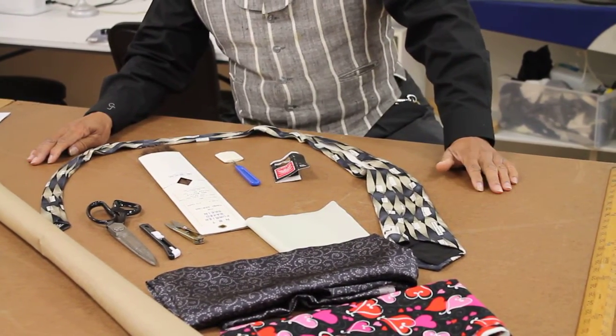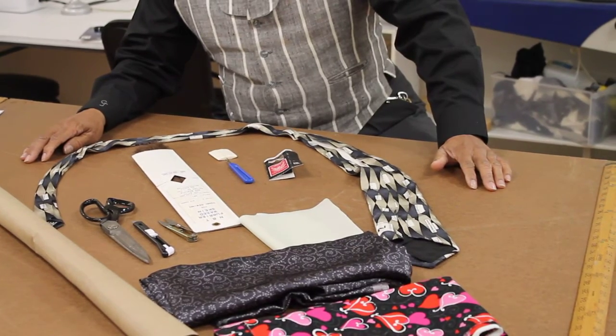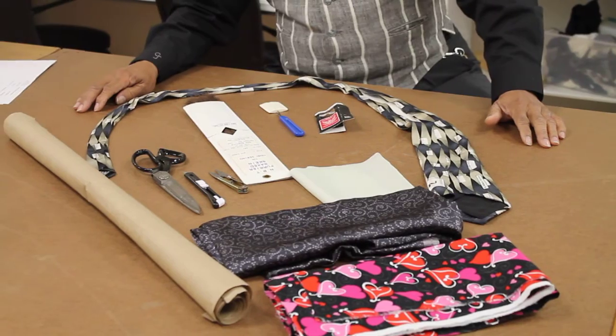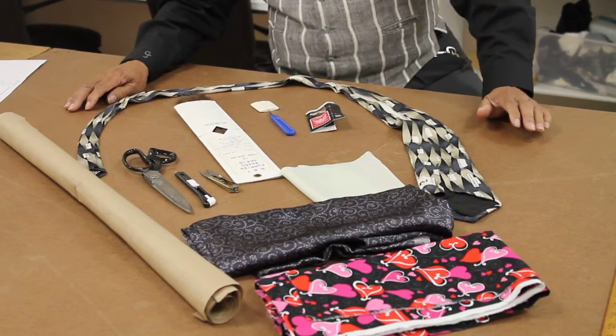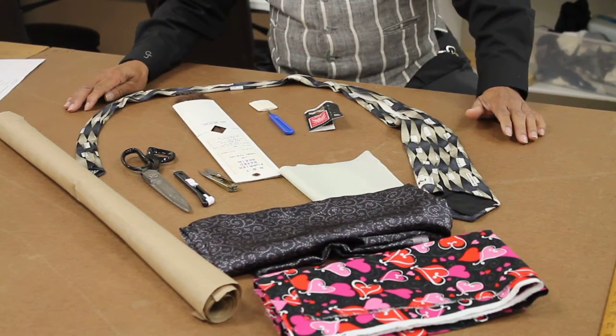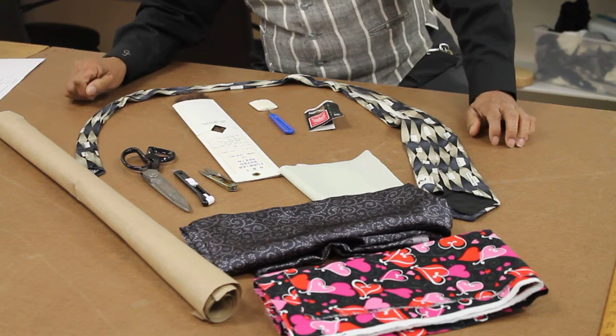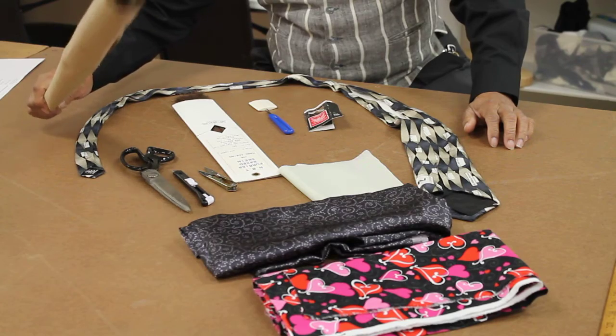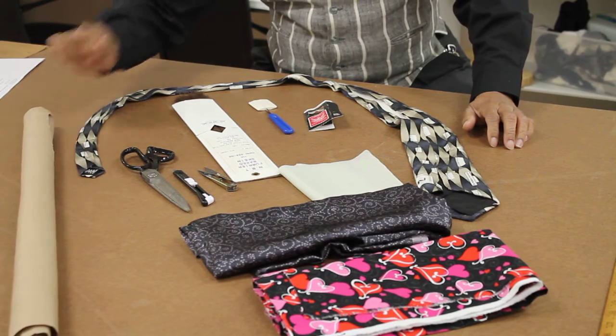We will also be showing the fabric types. We're going to demonstrate how we de-section the tie. We are going to create a pattern once we do that, using some tracing paper.